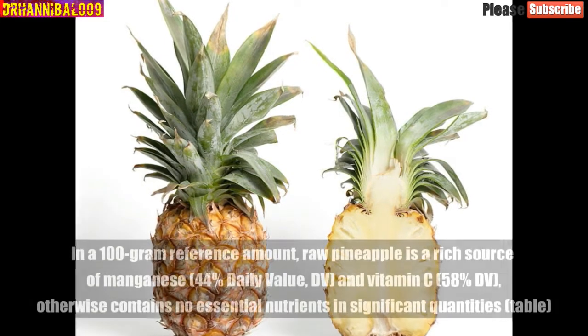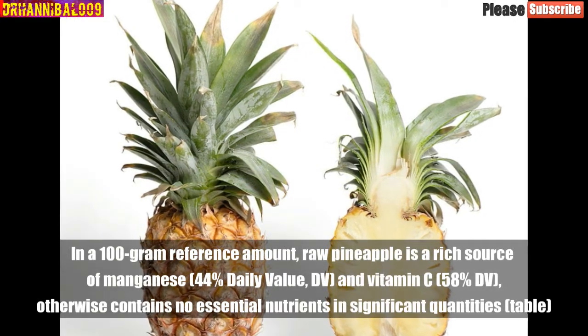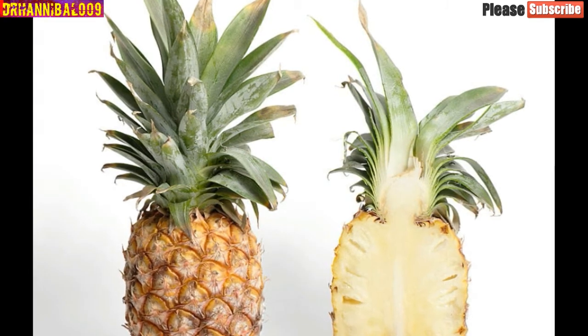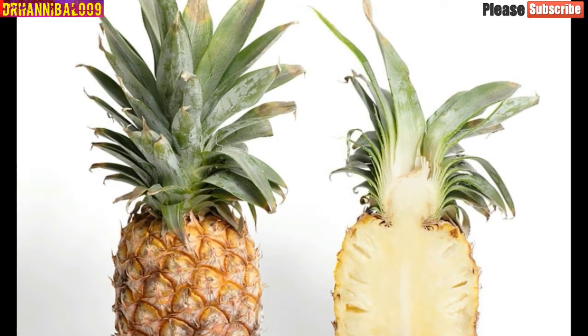In a 100-gram reference amount, raw pineapple is a rich source of manganese — 44% daily value — and vitamin C — 58% daily value — but otherwise contains no essential nutrients in significant quantities.